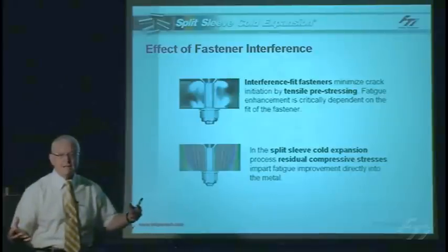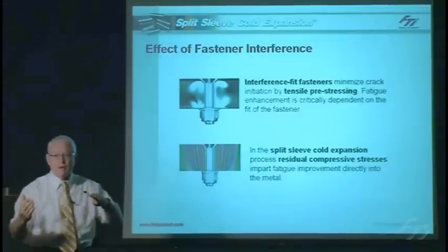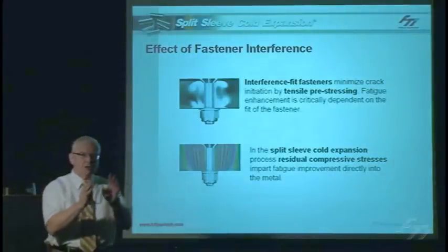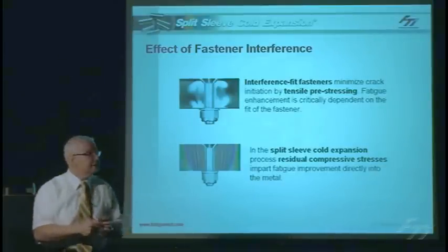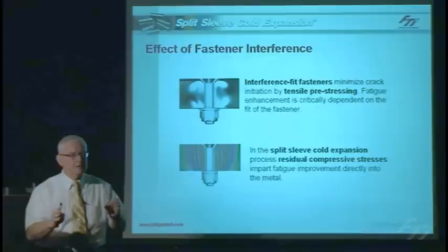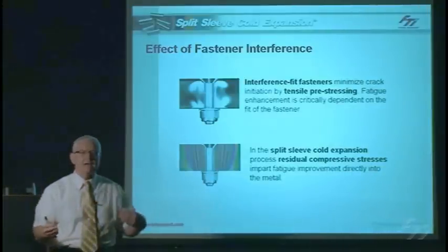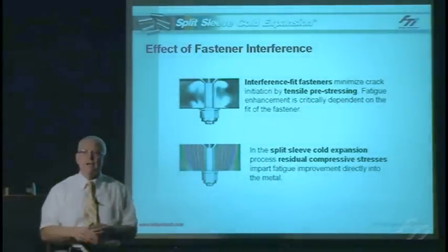What happens when we install an interference fit fastener? In aircraft joints where skin attaches, there's always some fastener — a rivet or bolt. If you simply install an interference fit fastener, you pre-stress that hole with a tensile pre-stress, which can't really be taken as a design allowable. But if you cold expand the hole first, inducing residual compressive stress in the parent material, and then install an interference fit fastener, you can further displace the yielded material and further enhance fatigue life. The combination of cold expansion with an interference fit fastener produces an even greater life improvement.